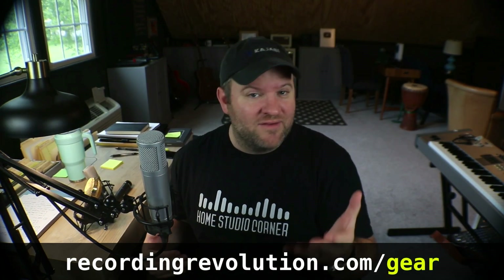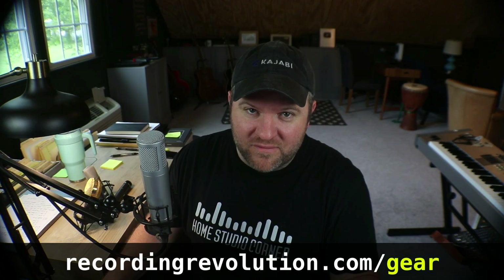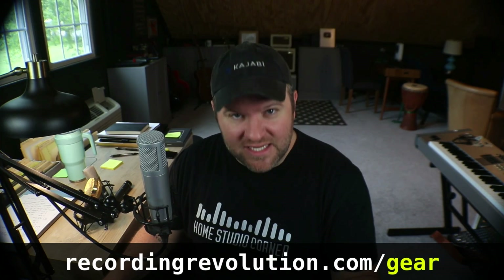So today we're going to talk about phantom power — what it is, what you need to know about it, and how it works. But before we do, if you are getting started with recording and maybe don't even have your equipment yet, I've put together a gear guide that shows my top picks for what you need now to get started and some things you can save until later. There are five things you need now, and you can have that guide for free — just go to recordingrevolution.com/gear.